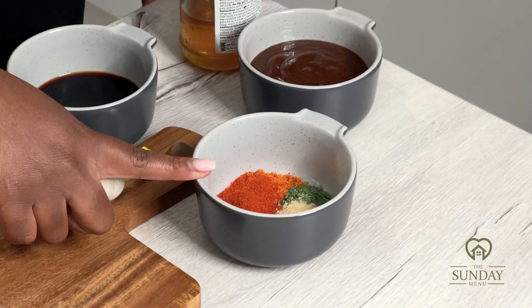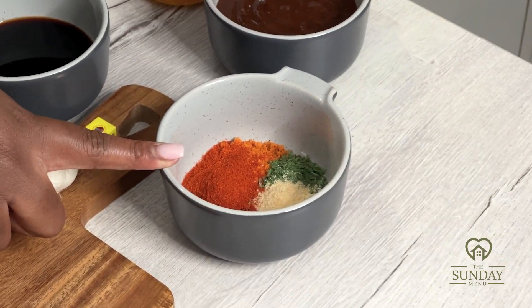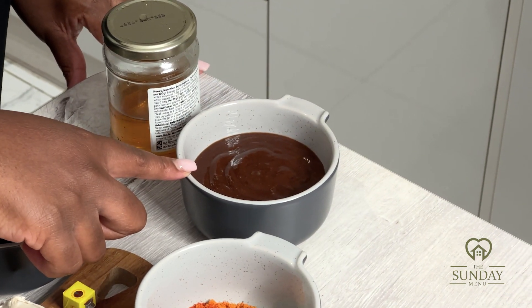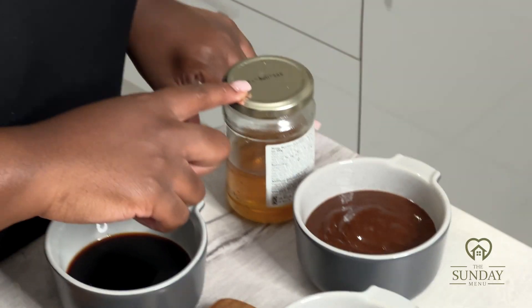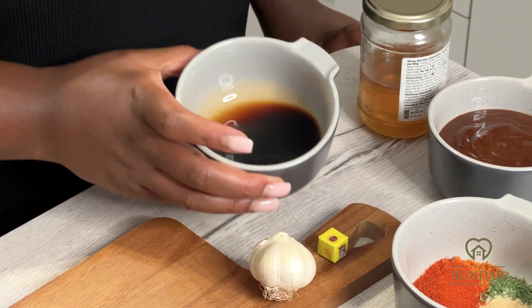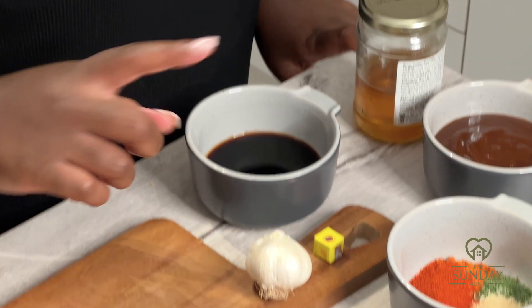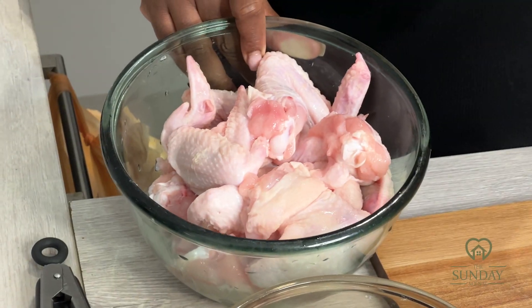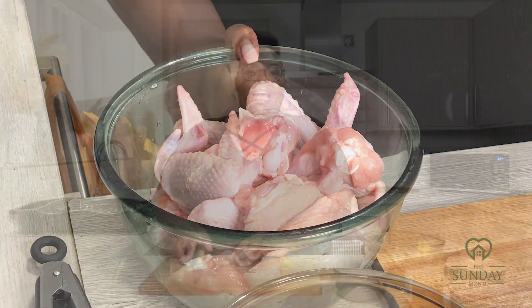For our seasonings we're using paprika, garlic granules, parsley, and all-purpose seasoning. Five tablespoons of hoisin sauce, some honey to glaze over the chicken wings, a quarter cup of dark soy sauce, three garlic cloves crushed, one mango cube, and my chicken wings which is 300 grams.